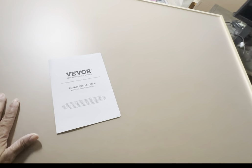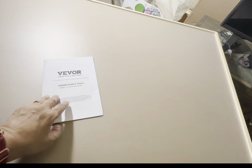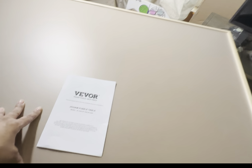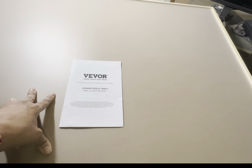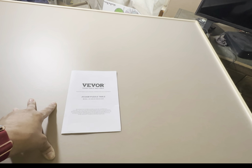What you see in front of me is the Vivor 2000-piece puzzle board. I'll show you the instructions right here — I got this for review and they asked me if I wanted a 1500-piece puzzle board or a 2000-piece puzzle board. I'm going to show you in a few moments why I selected this one, but let me show you what I love about this puzzle board.